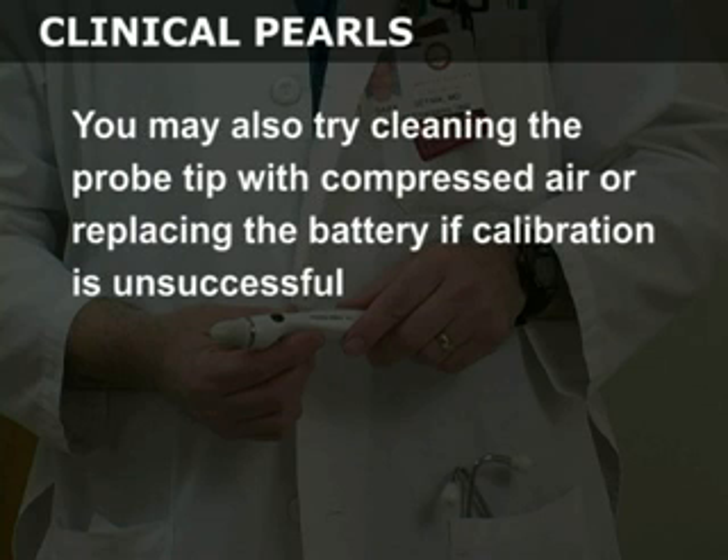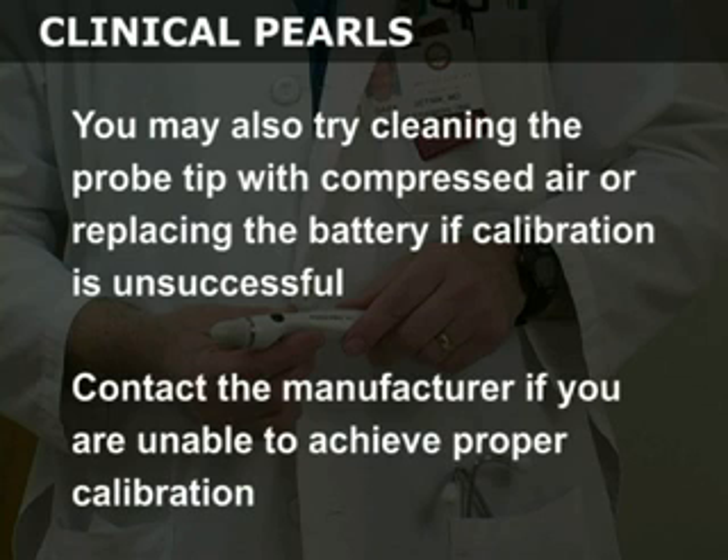You may also try cleaning the probe tip with compressed air or replacing the battery if calibration is unsuccessful. Contact the manufacturer if you are unable to achieve proper calibration.